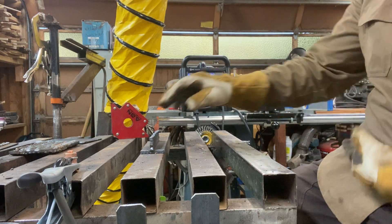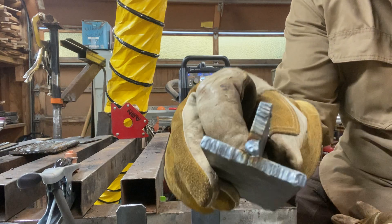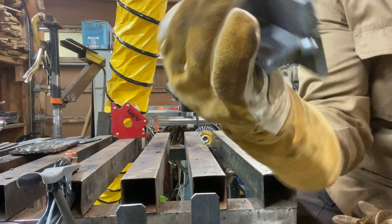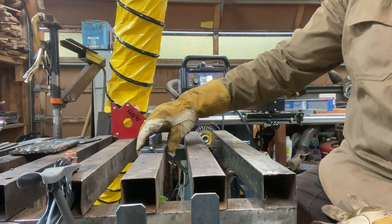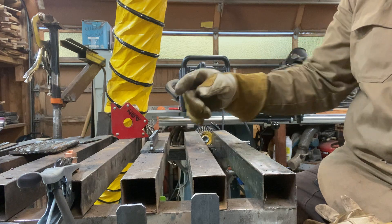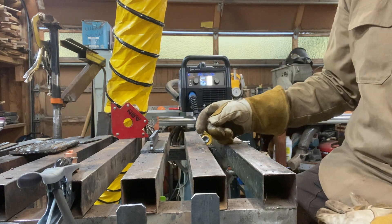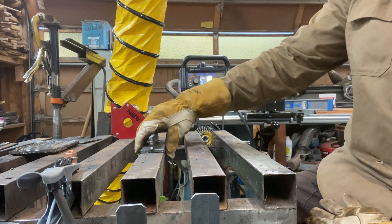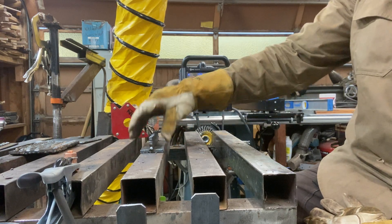I got my piece tacked up on both sides. What I'm gonna do now is run a bead down the corner and then start stacking the beads. When you stack beads, you always...